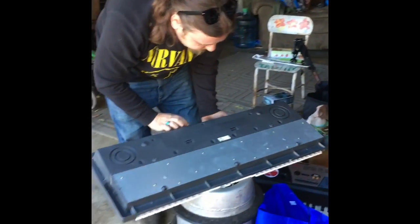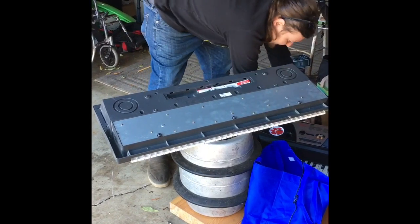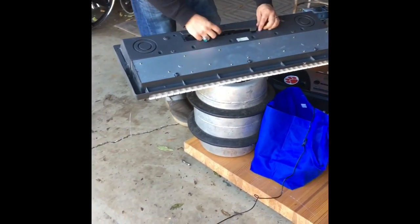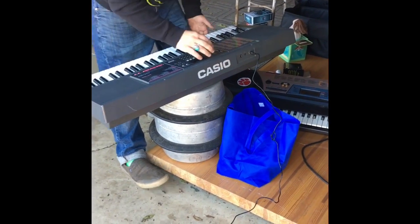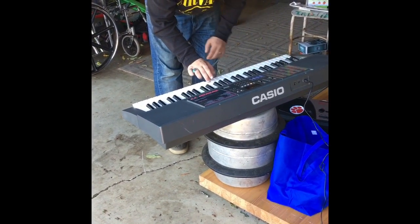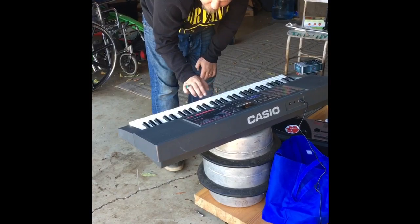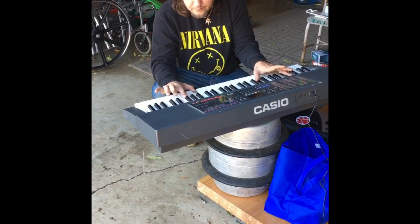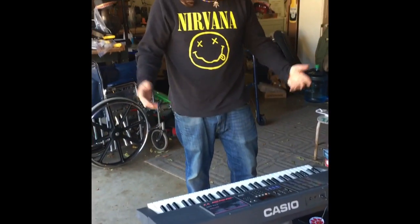I should have been ahead of myself, but let's take the batteries out of the Casio real quick, clip this over, and plug it in.